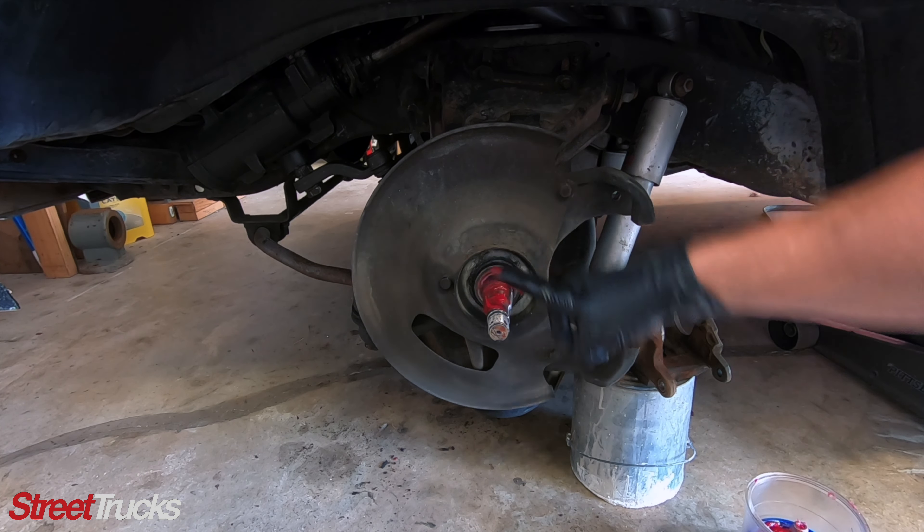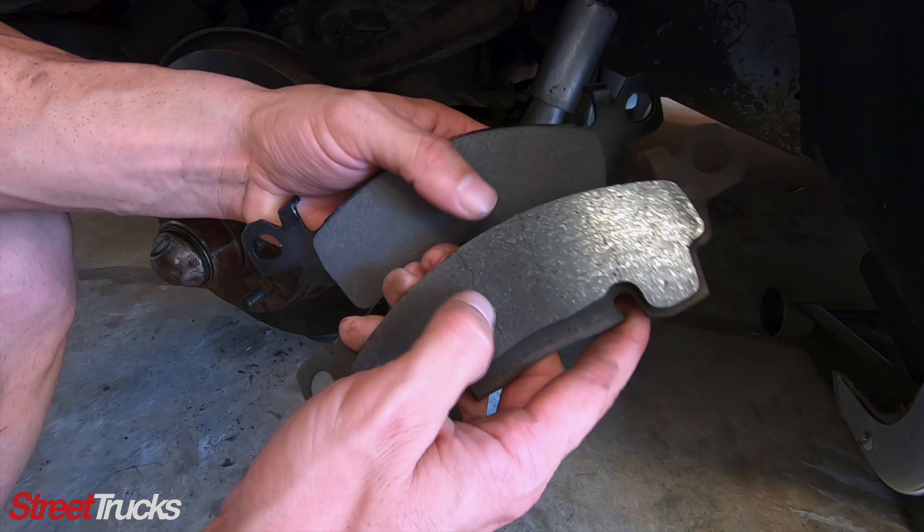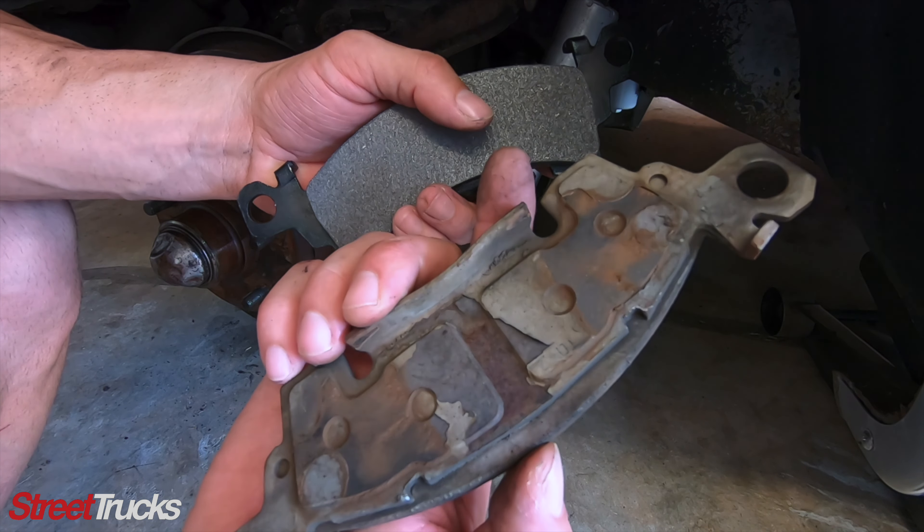I'm going to find our keyhole, throw in our washer, and our castle nut. Now you don't want to tighten this up too much — you want it to spin freely with no play in the actual rotor. It feels good. Slide the cotter pin back in so she doesn't back out, throw on our dust cover, and the wheel bearings are done.